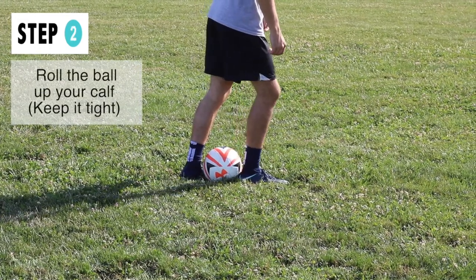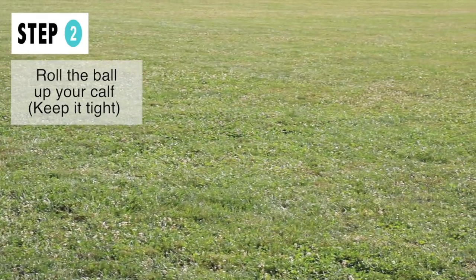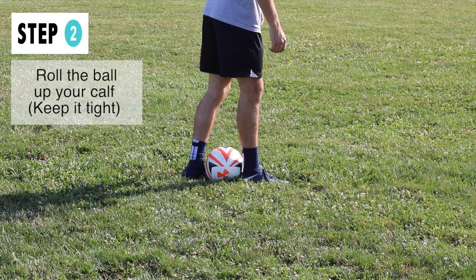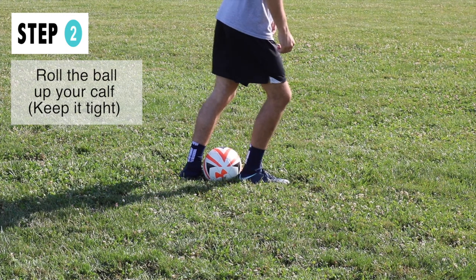Step two, you're going to be rolling the ball about halfway up the calf of your dominant leg with your weaker foot. When you do this, you want to make sure the ball is pretty tight between both of your feet so when you roll it up, the ball does not bounce off your calf and just rolls straight up it.